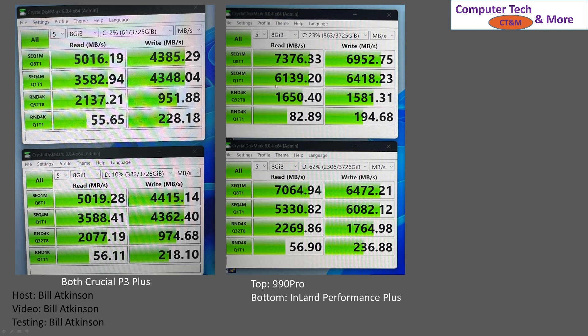So both Crucials are over here, and then we have the 990 Pro on the top and the Inland on the bottom. I'm very happy with the 990 Pro and Inland Performance Plus. I did end up returning the Crucial P3s simply because they did not have DRAM, and my use case is going to be heavy read-write, so I was very much concerned about the endurance. If I was looking for bulk storage, probably for games, they'd be sufficient and I would have no qualms with the performance whatsoever.